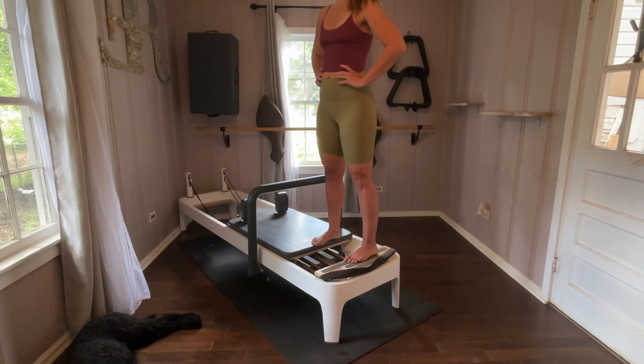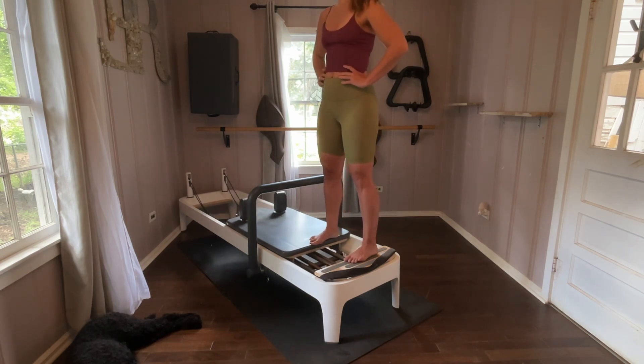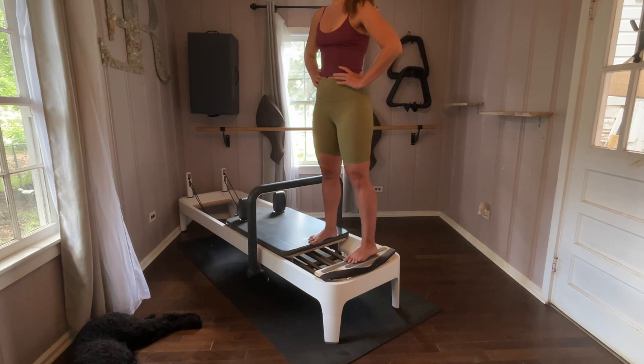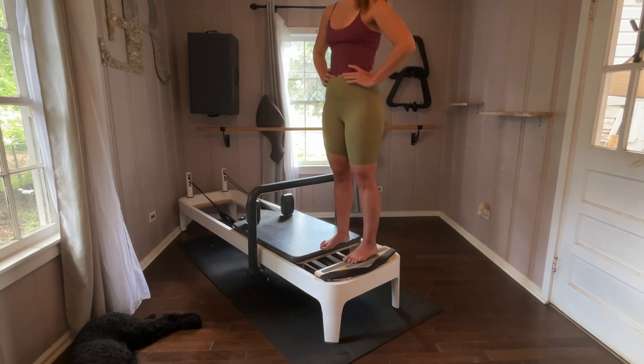Slowly come in, then slowly press it out. It seems near impossible. If you need to put on one red and one blue to do this, completely okay. Come in. I want the heavy so it really makes the side of our body — our abductors — work. Press it out.